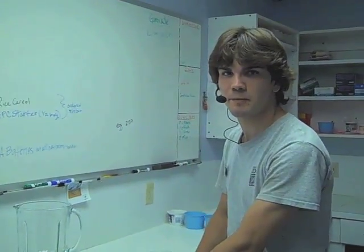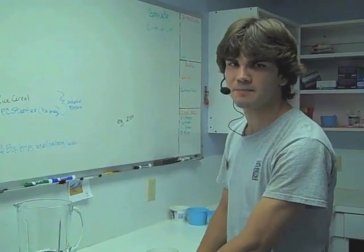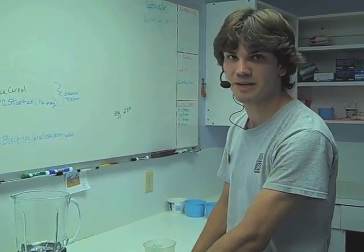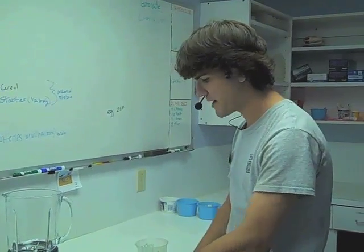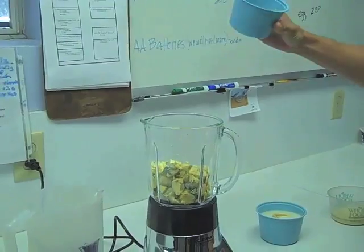Right now we are going to start preparing the purees that we are going to use in our finished flamingo formula. Typically we will do this in two to three purees just because it is simplest to mix the ingredients. For the first batch we are going to do our egg yolks — 360 grams of those.